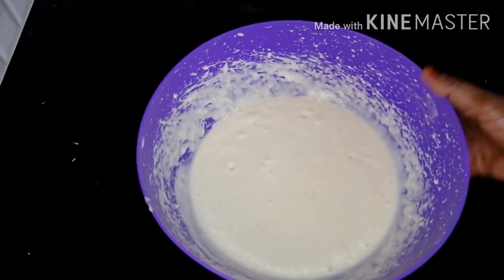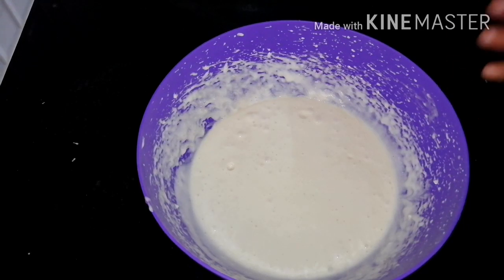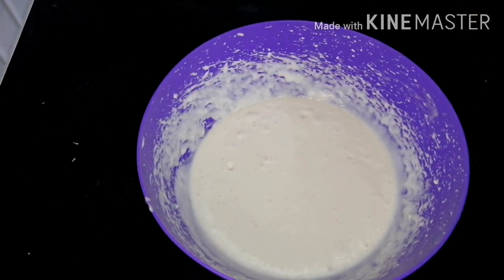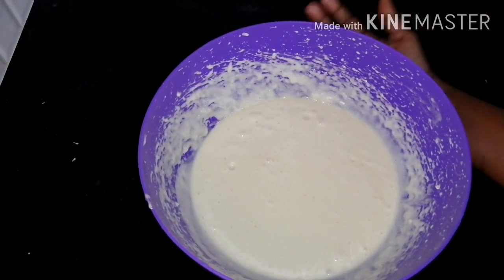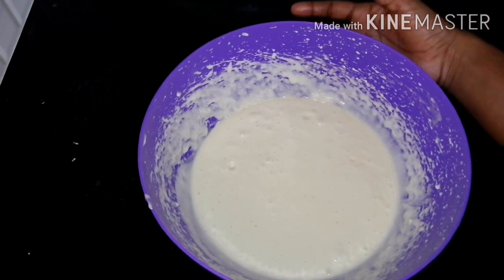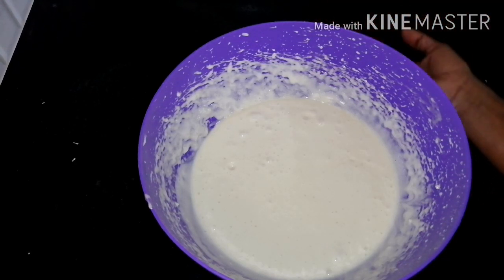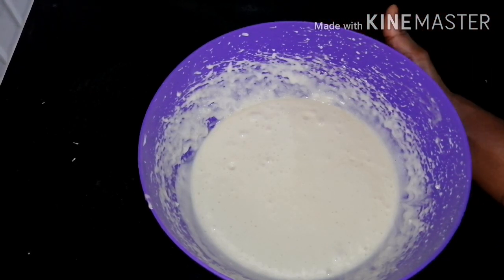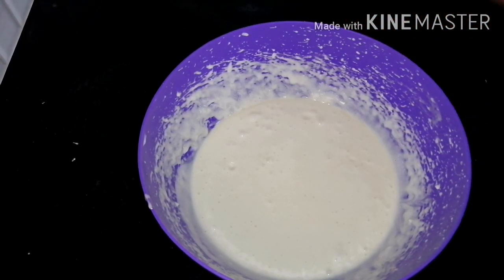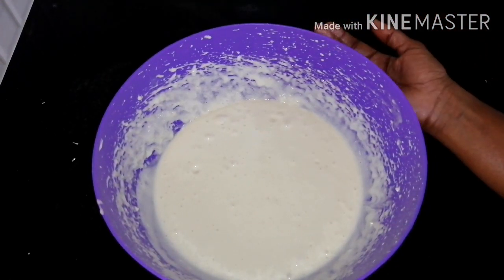Now we are going to use this fry pan. It is very simple. If you have baking soda, you can add a little bit. This packet is 40 rupees, and we have 4g of the packet.